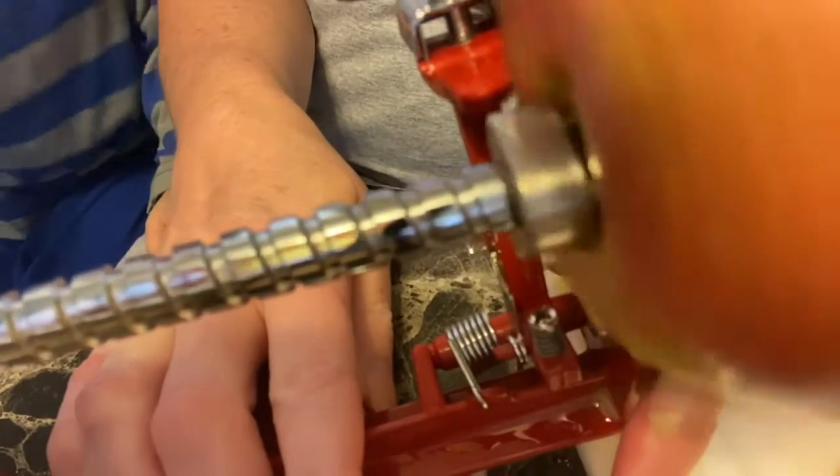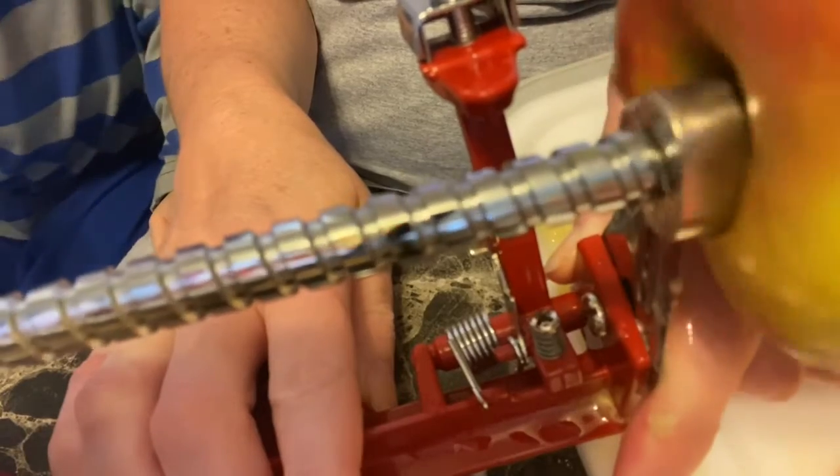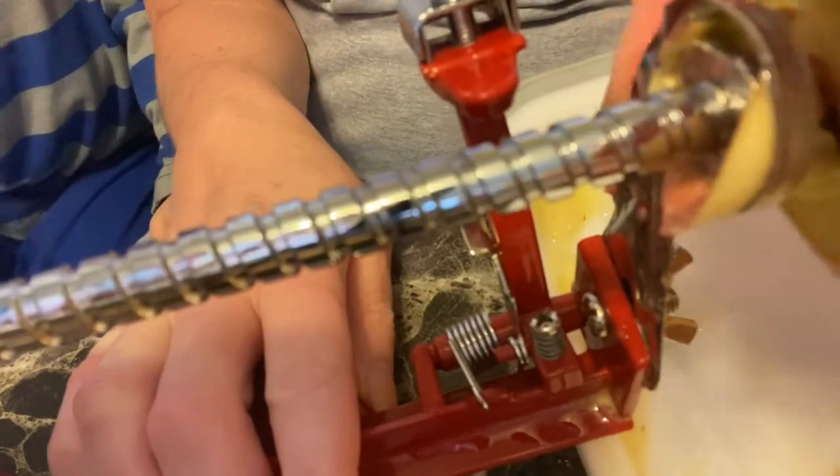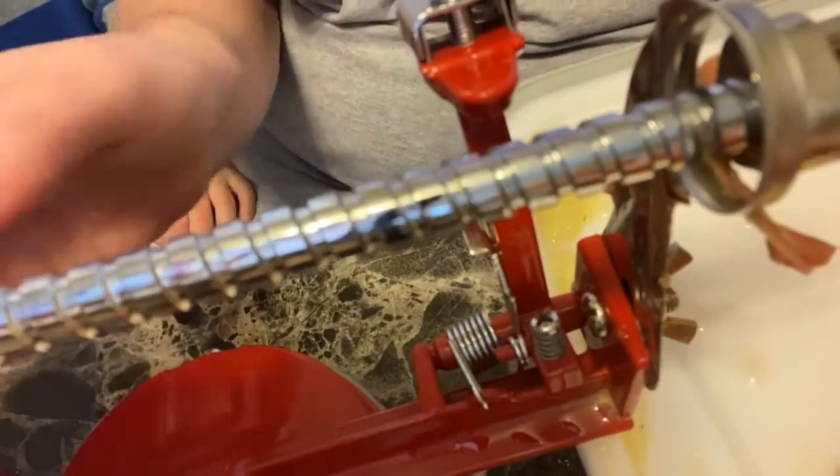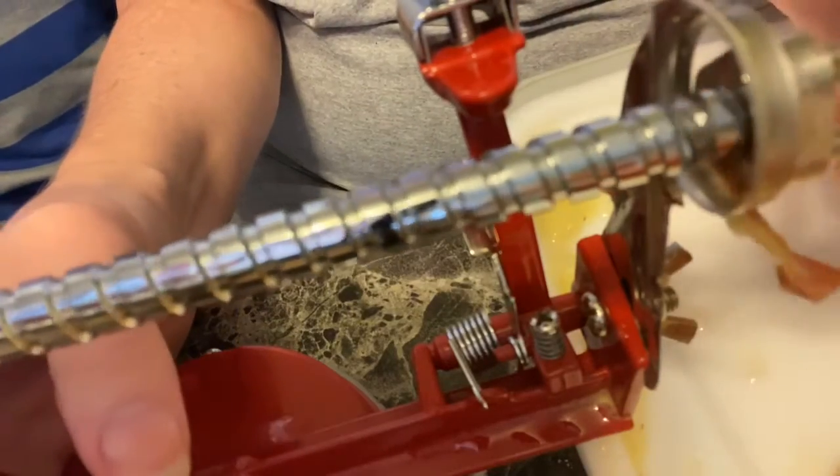Let's try this again. This is a Nor Pro Apple Master, and this is the one thing that I do not care for about it — it does tend to do this. Now you may go ahead. Usually it's because I take all my strength — usually because I take it apart to clean it, so it loses tension.